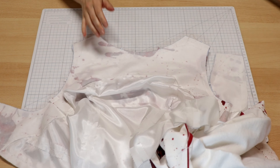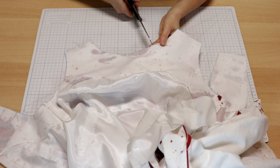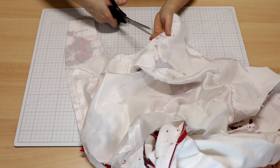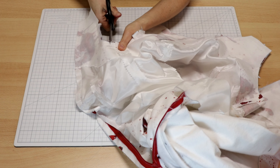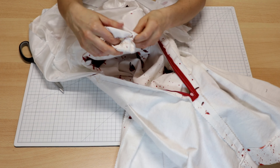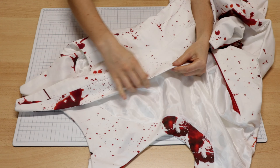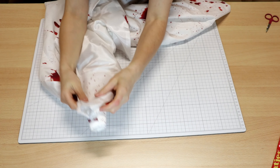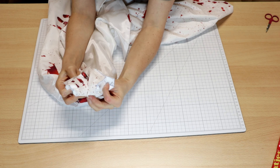After stitching it is incredibly important to cut the seam allowances in curvy areas, so the seam allowances will lay flat after turning the dress. Don't forget to iron after turning. When I pin the shoulder seams I pin the lining out of the way.